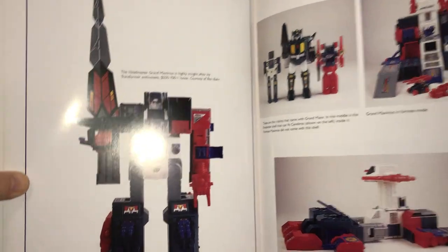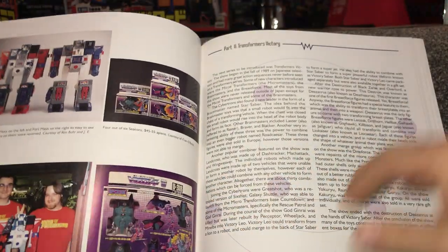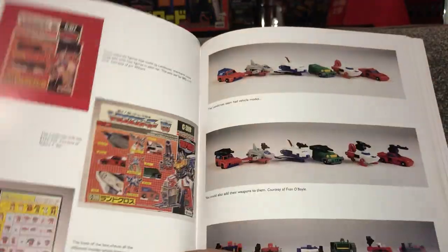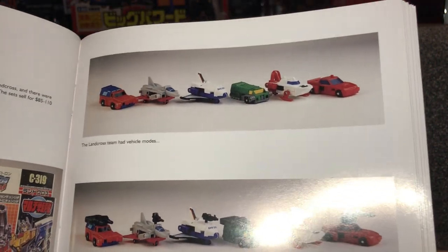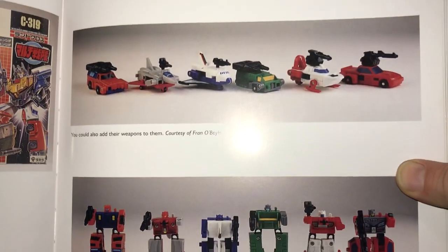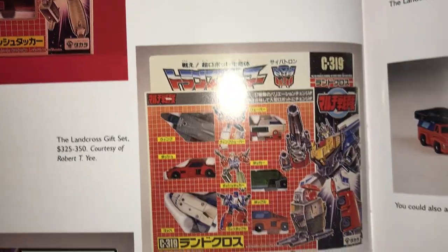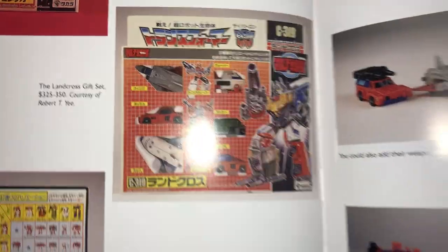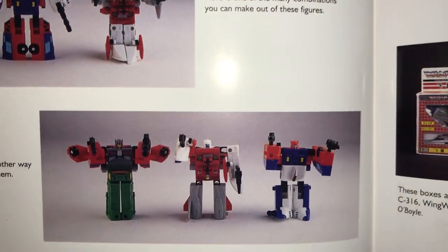Here is Grand Maximus, who is a redeco of Fortress Maximus but has a huge sword and a little Pretender as well. Not lucky enough to own one yet, but never say never. Moving on to Victory — I've done a couple of videos on Land Cross. There they are all in vehicle mode with accessories for an armored mode, and there they are in bot mode. This is the one where you could transform and merge them — the amount of combinations you can do is crazy, and it shows a few of them. The little individual robots could combine as well.